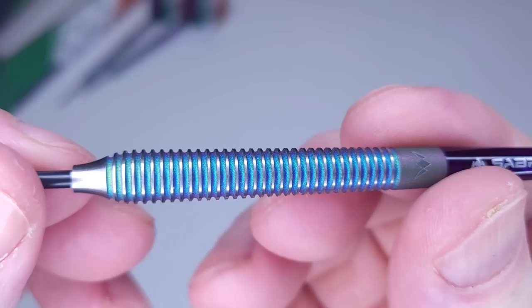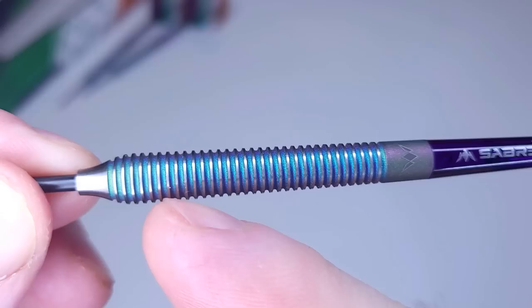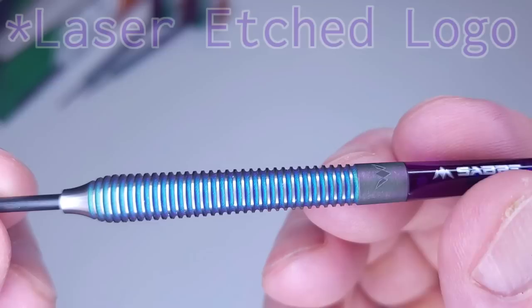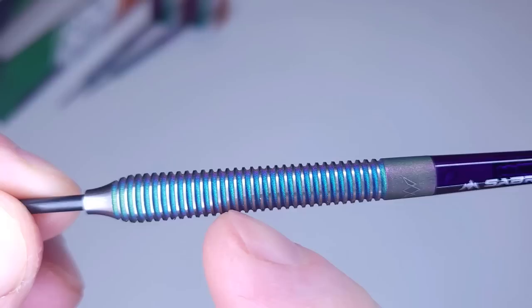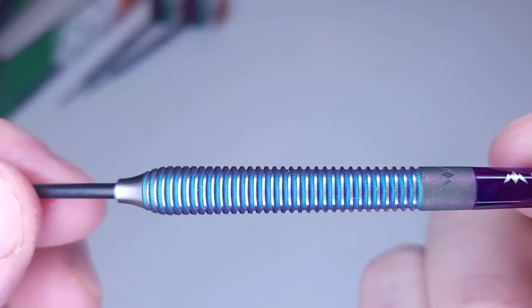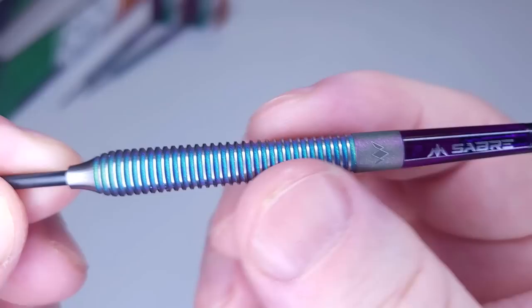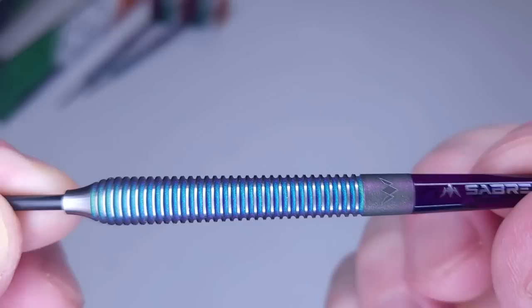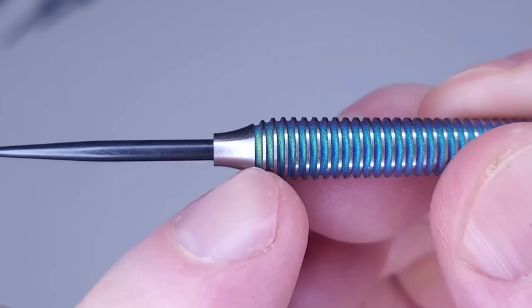Looking closer at the grip — have a guess before I tell you. It's just a basic multi-ring design with a small smooth section on the back end where the Mission logo sits. The coral PVD coating is a coating, not a paint, so it's there to stay. With the coating sitting down between the grips it should last a long time and still look good in a year — just clean out the grooves occasionally. The grip is actually really grippy; if I give them a light squeeze you can see the lines in my finger. I'll give them a grip level of 3.3 out of 5.